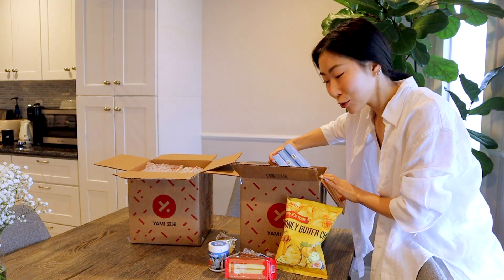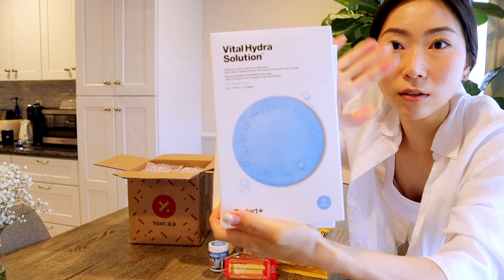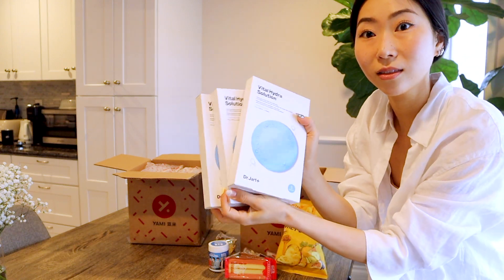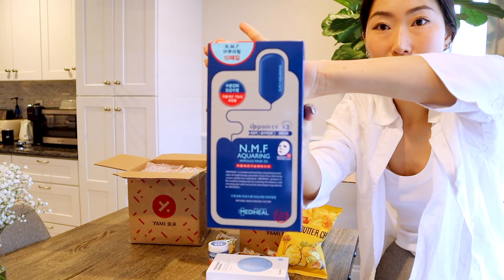And BTS gum, of course! Like I said, they have a beauty and health section, so I got these amazing face masks. Oh my god, I'm going to do this right after the prank video. By Dr. Jart — amazing face masks. Another one by Meta Heal — I love this brand.